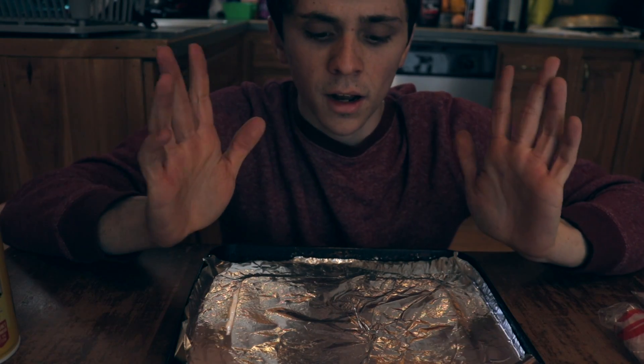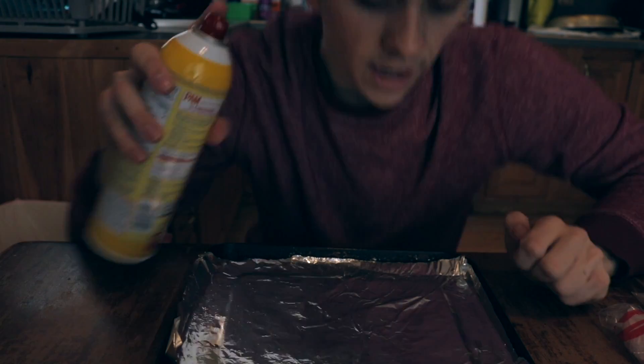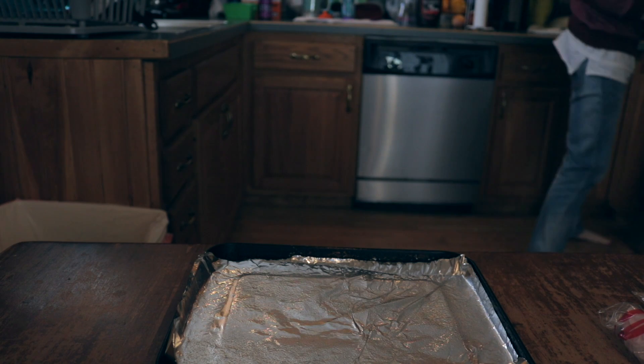You're going to start by grabbing a pan, laying some aluminum foil on top, and just spraying the pan lightly with some non-stick spray.